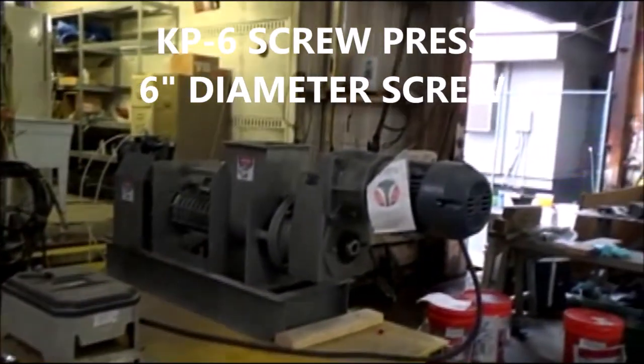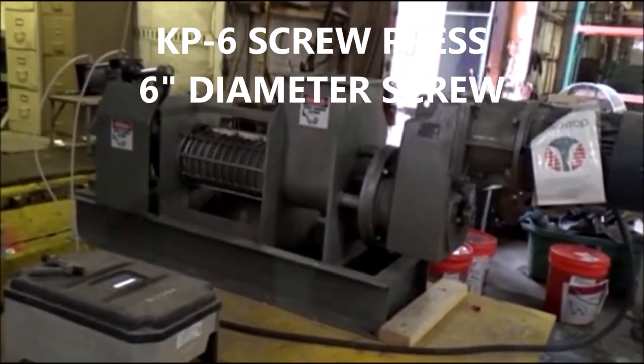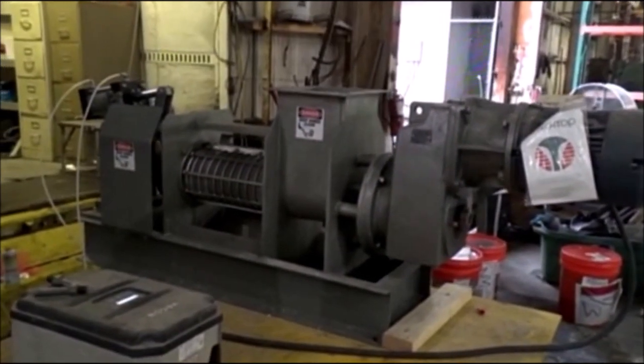We'll run this material in this screw press right here — the P6 press. We've set it to go 120 Hertz, 40 RPM.